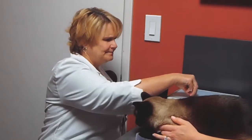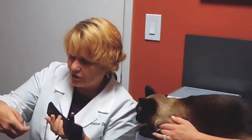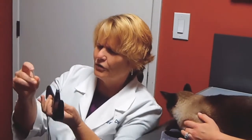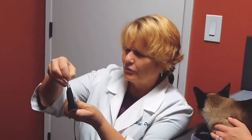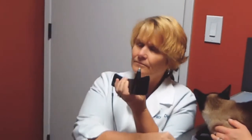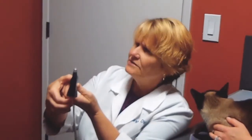We've got our Tonavette, we have our sterile probe. We're going to load our probe into the barrel, press the button once to calibrate, and we're ready to go.